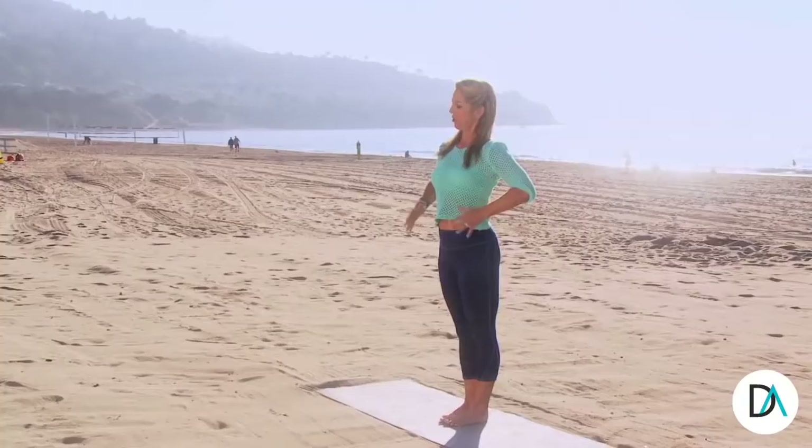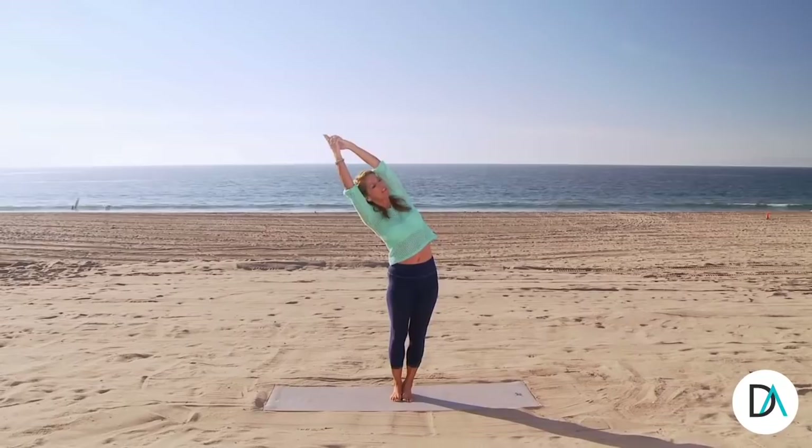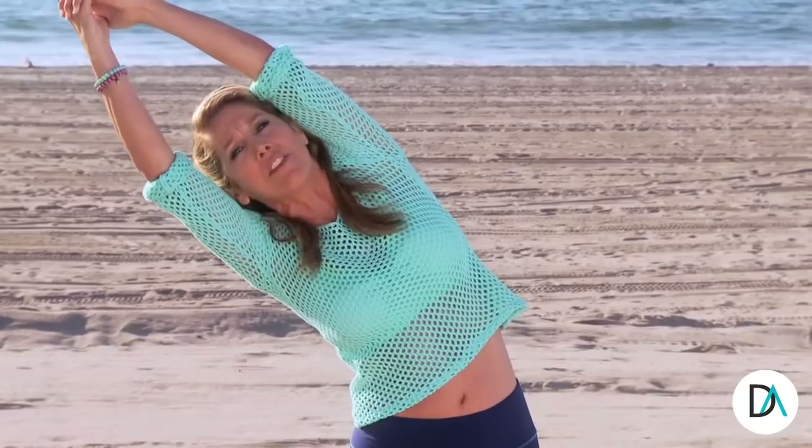Wonderful. Let's begin in Mountain Pose. Pull up and in the abs, press your legs together. Your feet are grounded into the ground and now bring your arms straight overhead. And let's do a beautiful half moon. Stretch up and over. Feel the length through the spine. Squeeze through the buttocks and just feel the stretch. Go deeper. Hold that stretch.